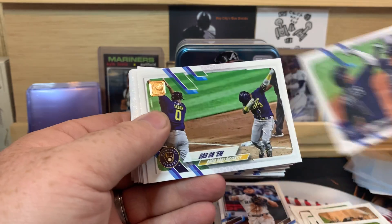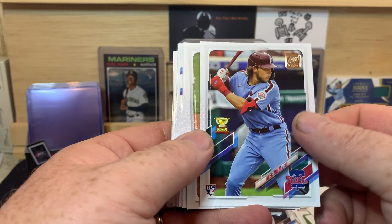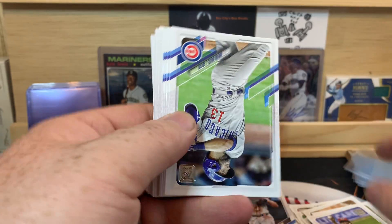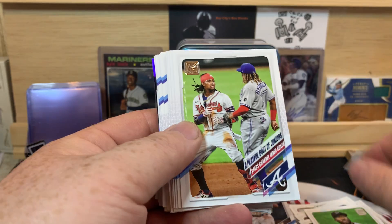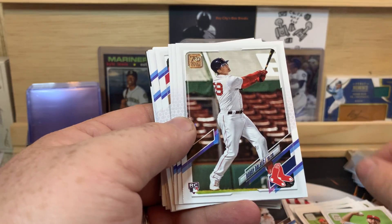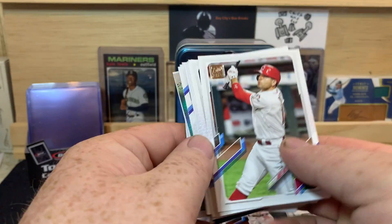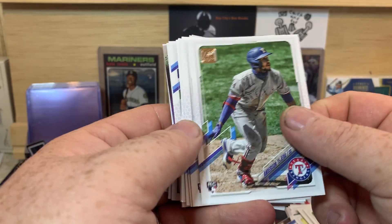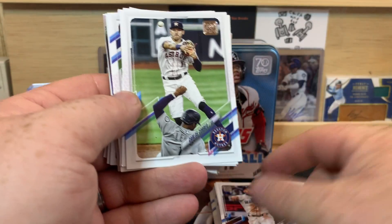Sean Doolittle, Tampa Bay Rays — got a dab on them. There is an Alec Bohm, there's a nice one, good rookie there. Gavin Lux, Marcell Ozuna, David Bote, Jon Lester, Starling Marte, Brandon Workman, Bobby Dalbec — not bad. Danny Duffy, Jo Adell — there's another good one. Joey Votto, Yordan Alvarez, Nico Hoerner, David Peterson, Anderson Tejada, Keibert Ruiz, Brian Mountcastle — I still think he's going to be big.